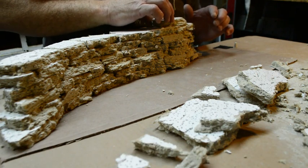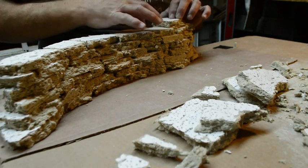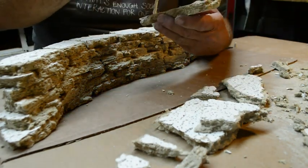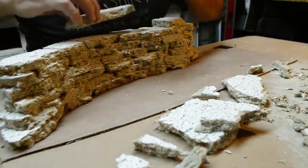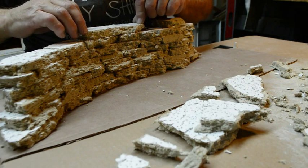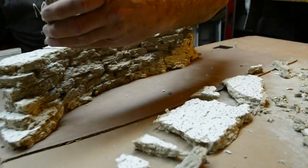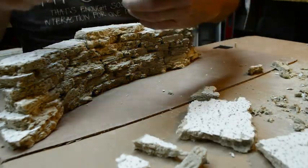Layer by layer, stacking the tile pieces up. I have to place two towards the back — level two towards the back, just slightly — and layer three just as well, to give the hillside a sloped look instead of straight up and down. Each layer just a little bit further back so it looks like it's eroded away a little bit more.